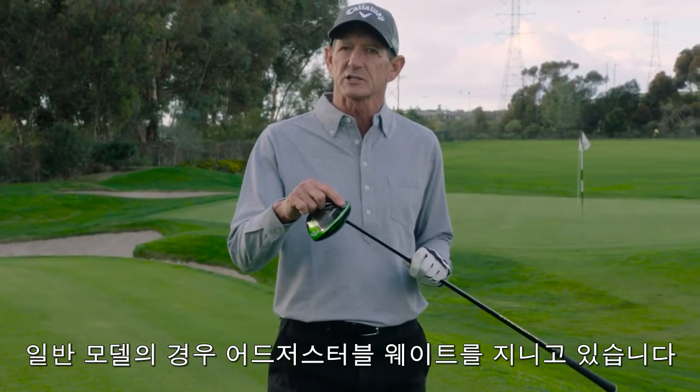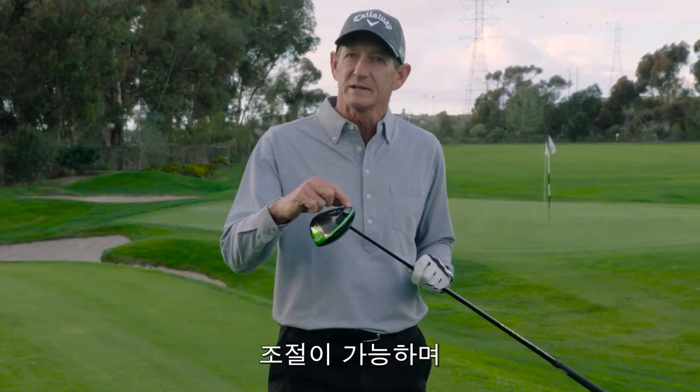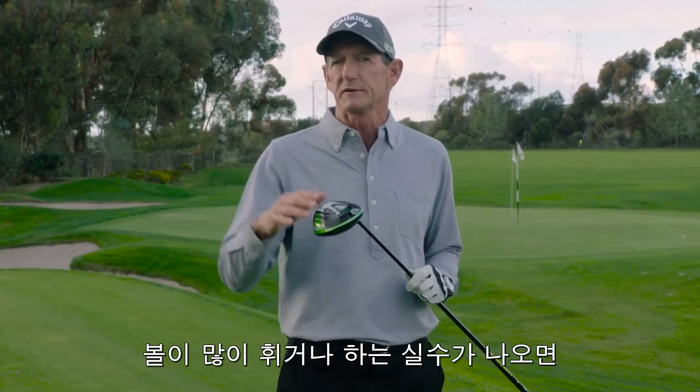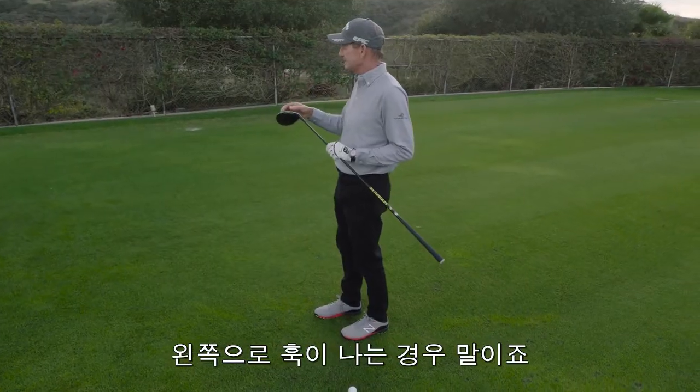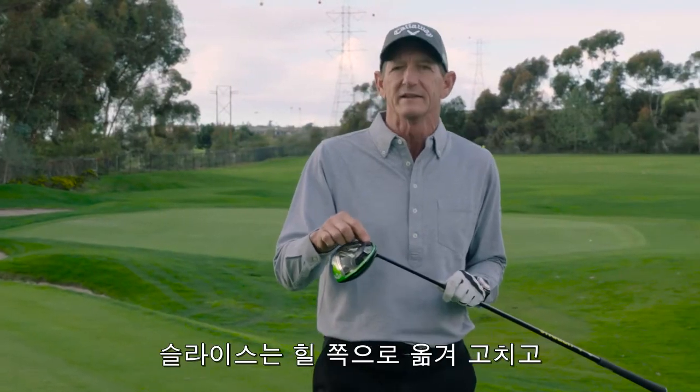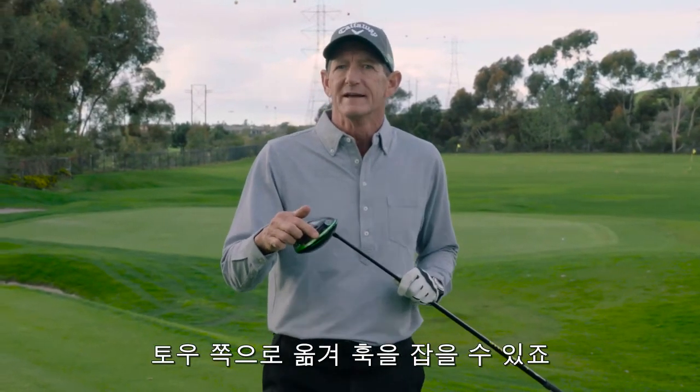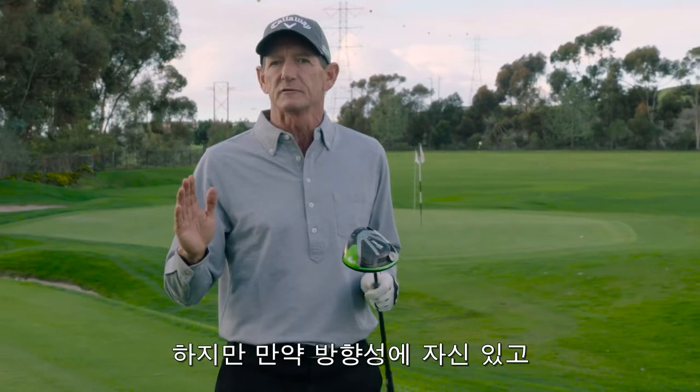The standard model has an adjustable weight that moves on the back. If you have a ball flight mistake in terms of curvature — if you slice it to the right or hook it to the left — you can get some relief by moving the weight. Put the weight on the heel to fix the slice, put the weight on the toe to fix the hook. That's a great feature.